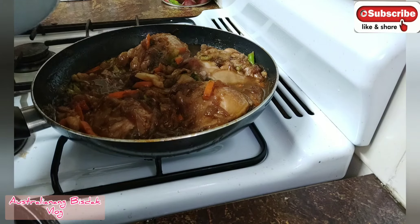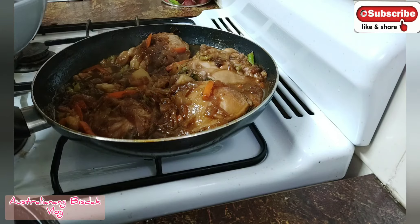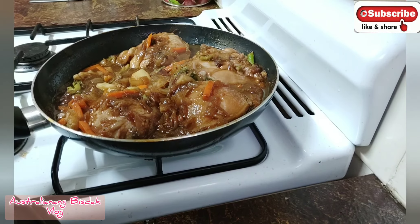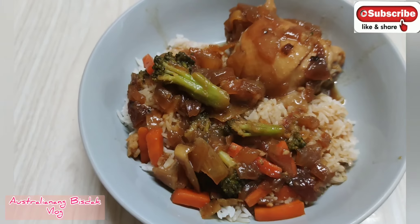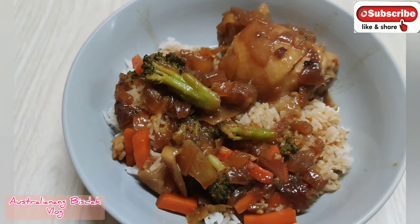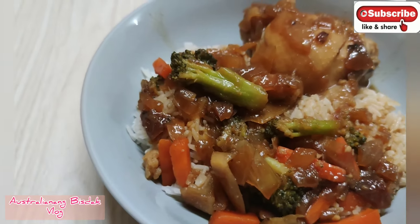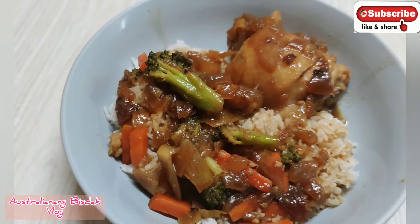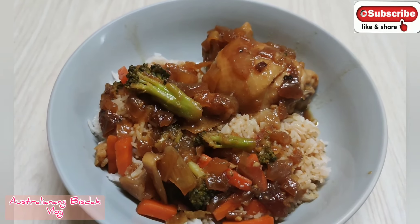Really, really yummy. This is my dish — it's honey lemon chicken. It's really, really yummy and it's really simple, quick, and easy to cook. That's the recipe I can share with you tonight.